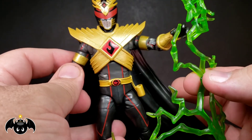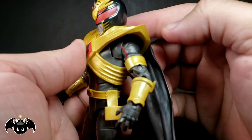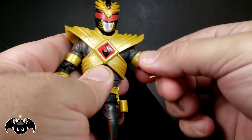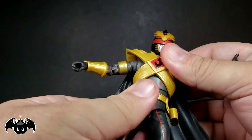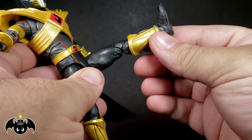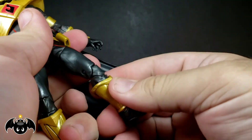He looks menacing and just so freaking awesome. Let's run down his articulation: ball joint head rolls around, mostly left and right and up and down a tiny bit, hindered by the collar. Arms can go full 360 — out to the side is limited by the armor piece. We get a butterfly joint, rotation at the bicep, double-jointed elbows, rotation and hinge at the wrist. Ball peg in the mid-section that rolls, rotates, crunches back and forth, pivots side to side, and an ab crunch that goes all the way forward and back. Hip joints kick forward and back, splits out to the side, rotation in the upper thigh, double-jointed knees, rotation at the boot, ankles go up and down with a very good ankle rocker.